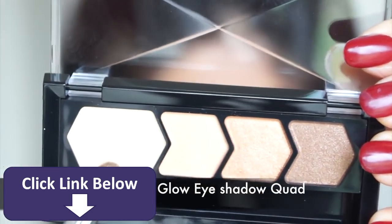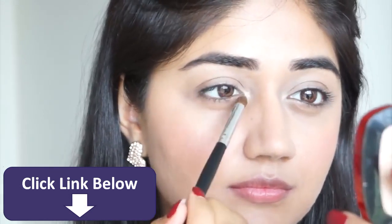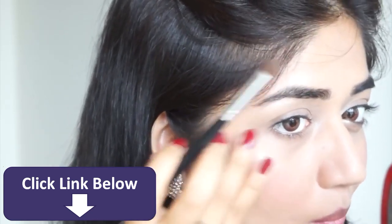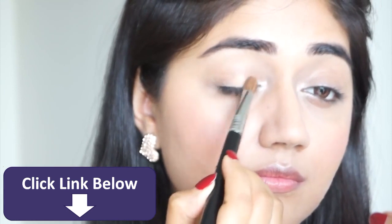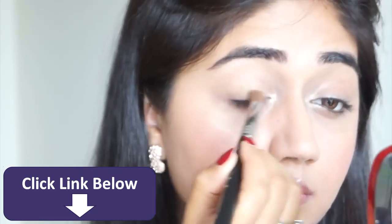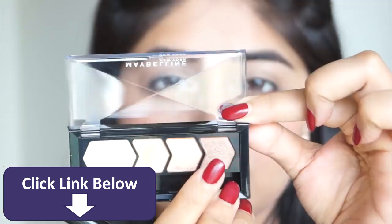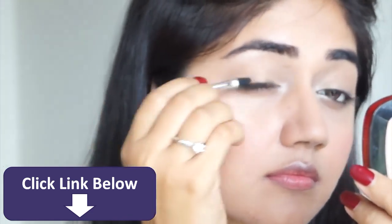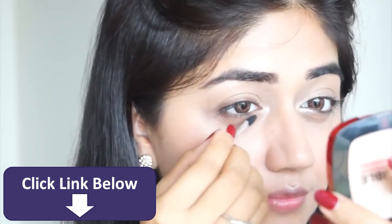For my eyes I'm going to use this eyeshadow quad by Maybelline. Taking the lightest color I'm applying it under my brow bone, in the inner corner of my eye, and also along my cheekbones just to add a little bit of glow. I'm then taking shade number two from the quad and applying it all over my lid — this is a soft gold color that adds just a hint of shine. These are not very pigmented eyeshadows, they're slightly on the sheerer side, so they're perfect for a nude look. Next I'm taking the darkest color from the quad, which is a soft bronze, and using it along my upper and lower lash line to add a bit of definition.